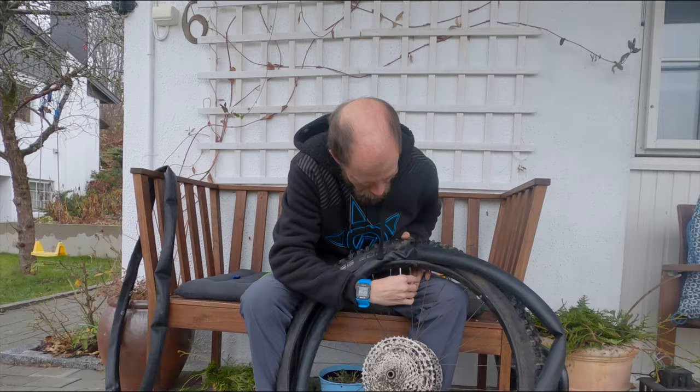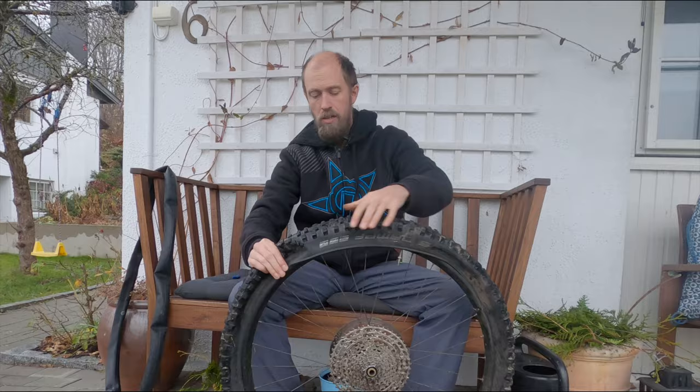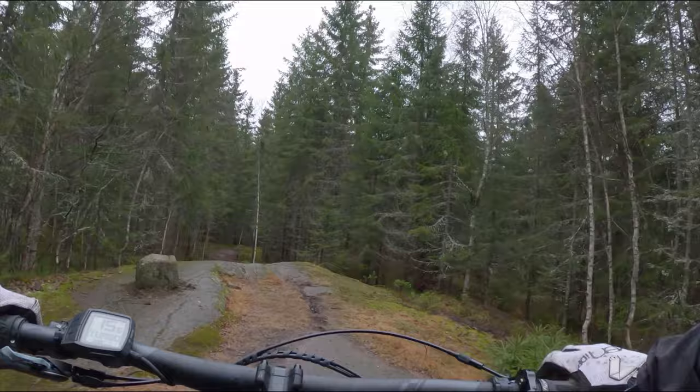Welcome to EMTB videos. We have been riding the Scott Genius E-Ride 920 for a couple of days now, and it's been a quite confidence-inspiring bike on these seriously wet slippery trails.